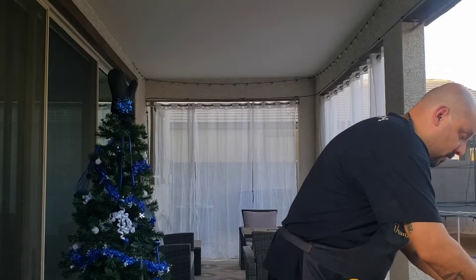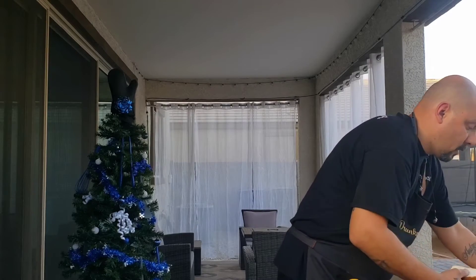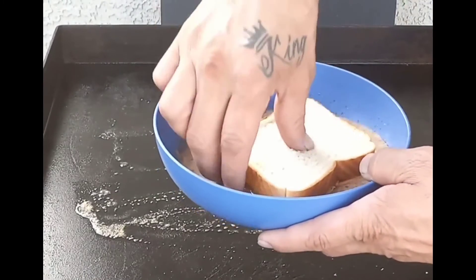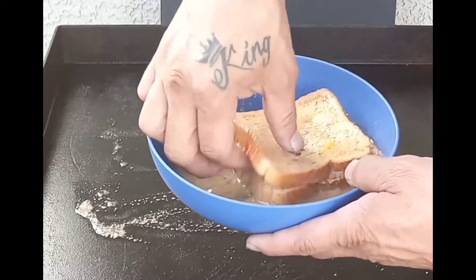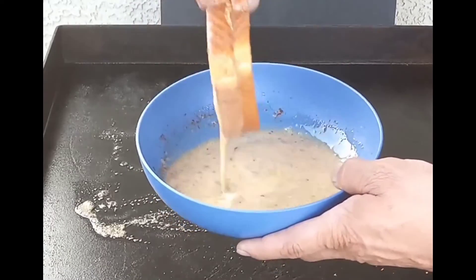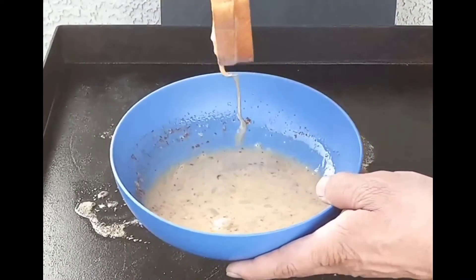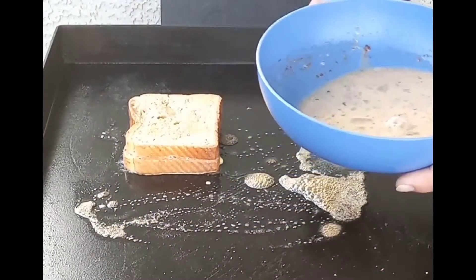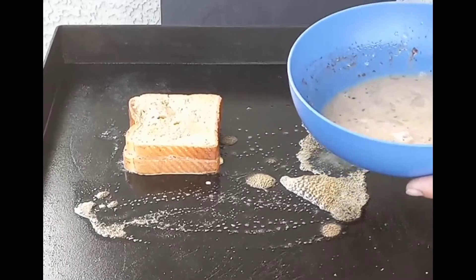A little bit of butter. I'm going to show you the next step. So we're going to take this and just dip it — both sides. Just like that. Now we're making French toast — French toast, peanut butter and jelly.